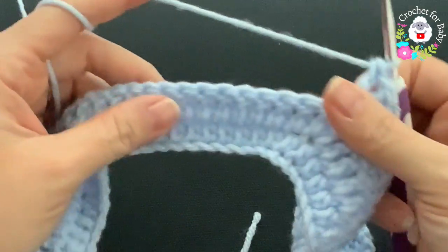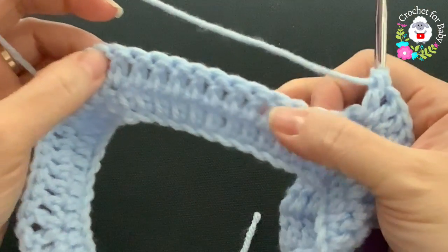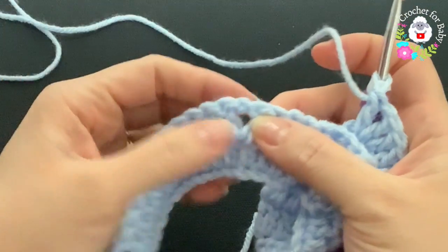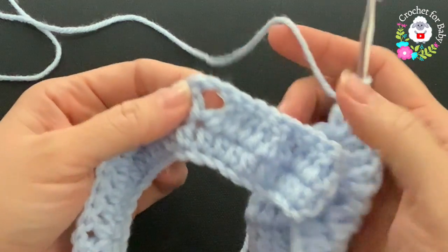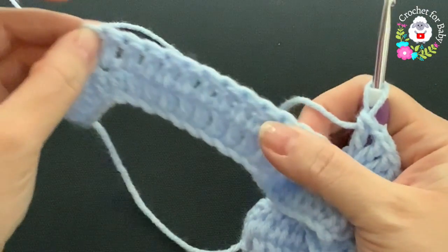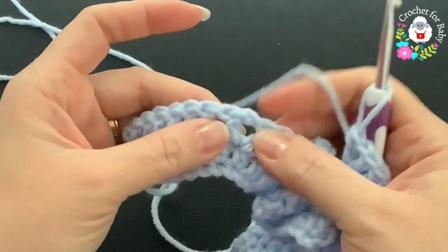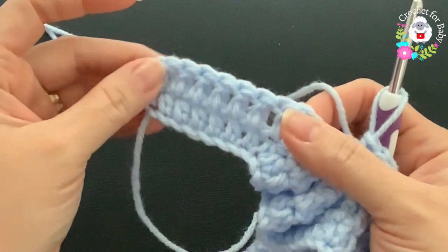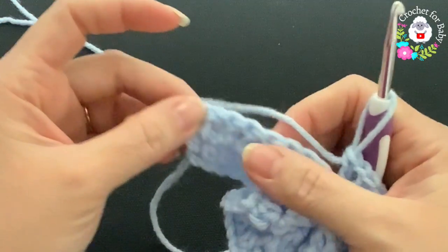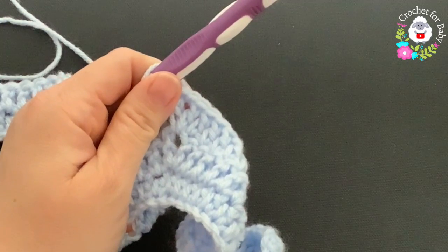After twelve double crochets for the sleeve, inside the chain-one space make a V stitch. For the back side make fourteen double crochets and inside the chain-one space make a V stitch. For the second sleeve make twelve double crochets, then a V stitch, and finish with the last seven double crochets.